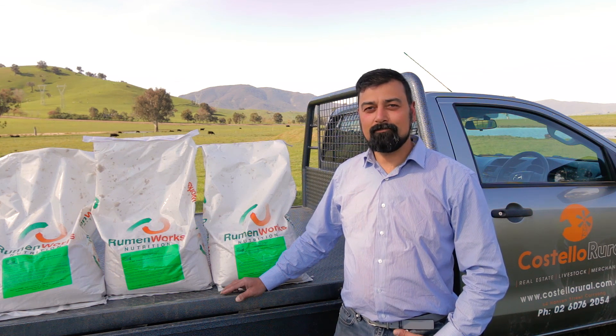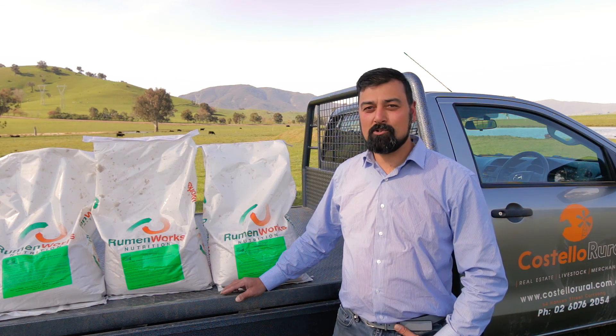G'day, it's Warren from Costello Rural. Let's go crazy talking about cattle nutrition with Rumen Works Green Feed Lick.